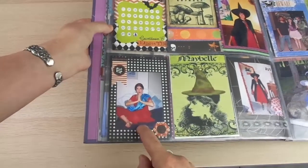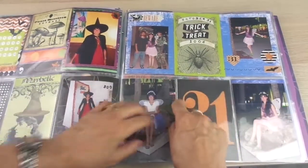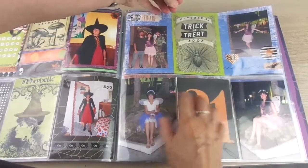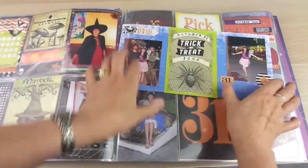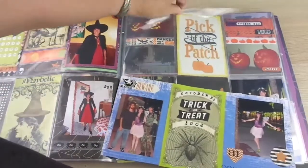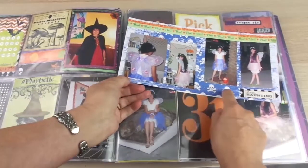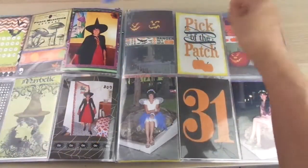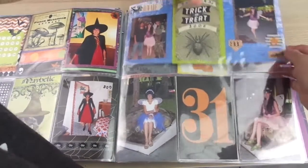Here are more examples of smaller pictures. Sometimes you have a protector that doesn't have the divisions you need, so what I did was use a piece of scrapbooking paper, add the pictures and a card with some embellishments, and just use one large pocket for two pictures and the card. On the other side, it was a double-sided paper so I used it with pictures, a border, and stickers.